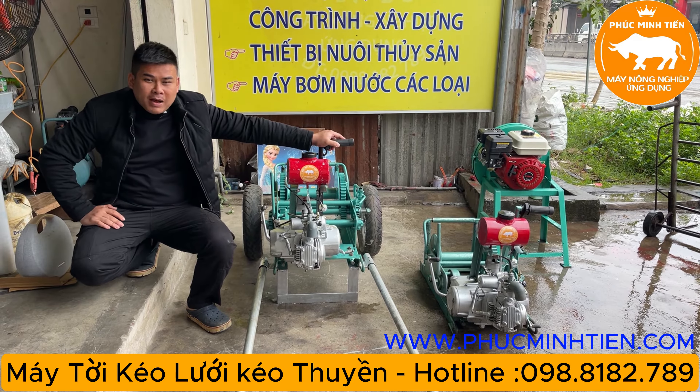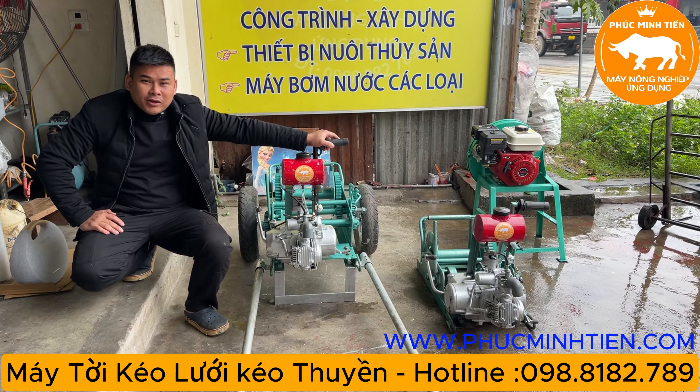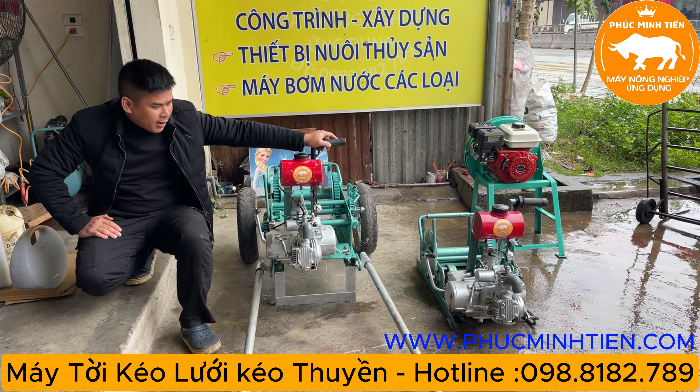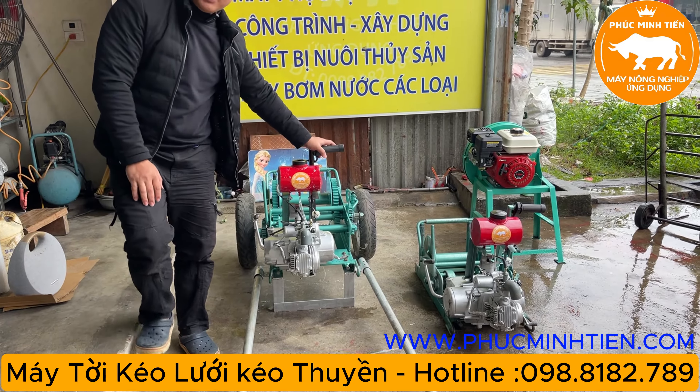Xin chào bà con và các bác. Hôm nay em có hai con tời để giới thiệu đến các bác, hai con tời này để phục vụ các bác mua về để kéo lưới và kéo thuyền.